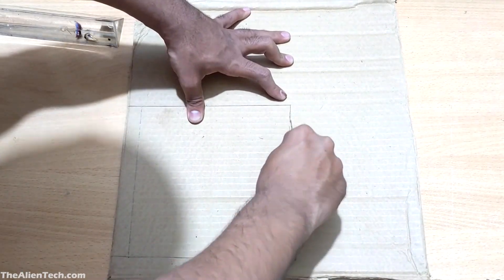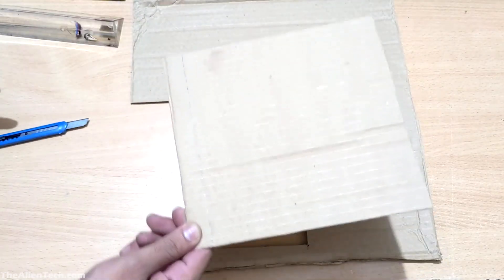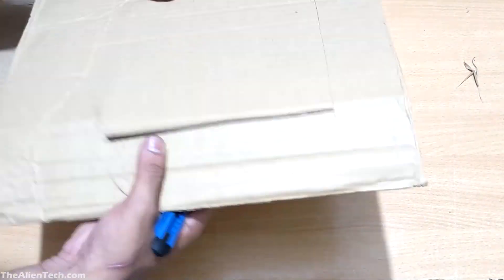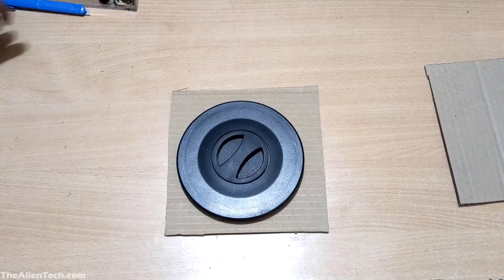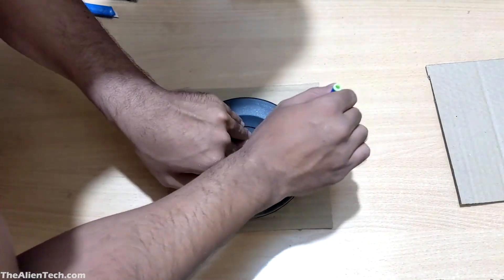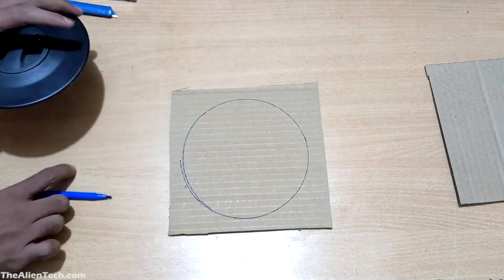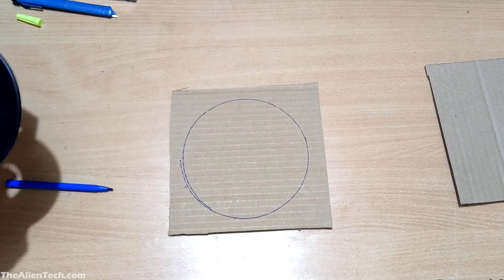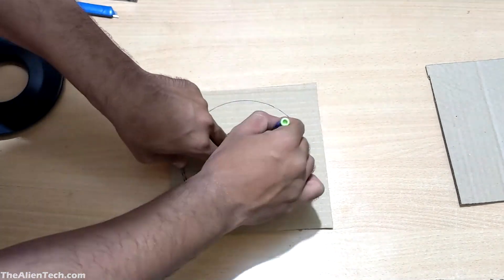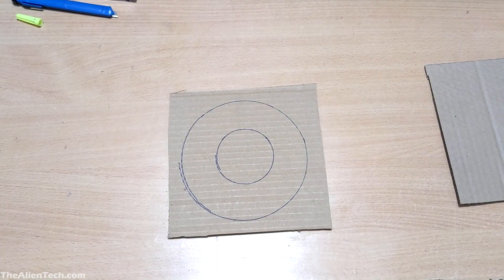First, cut two larger cardboard pieces bigger than the aperture of your telescope. I used the aperture cover to draw a circle as a guide. I wanted the filter to be smaller than the whole aperture, so I knew how much bigger to make it. My telescope has a small aperture cover, so I made the filter slightly bigger than that.